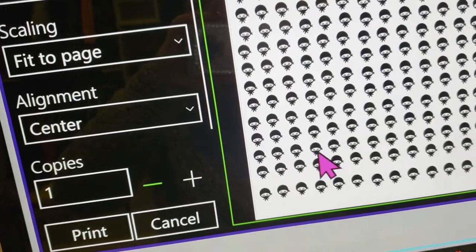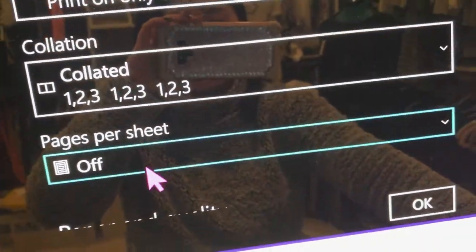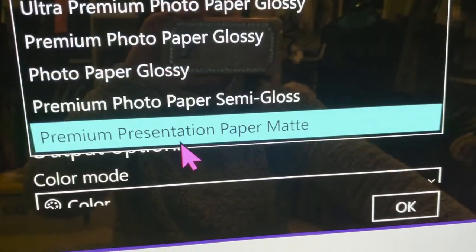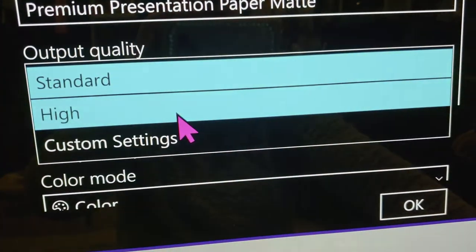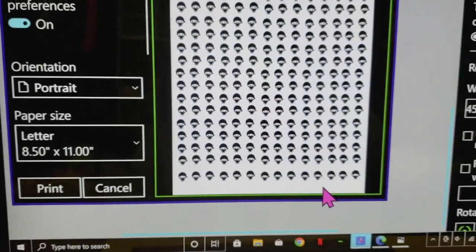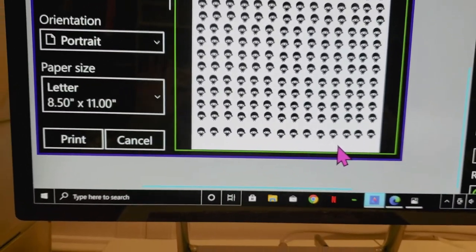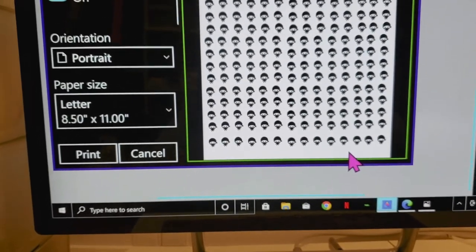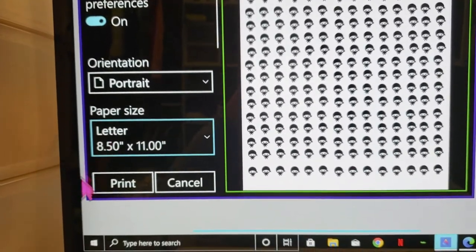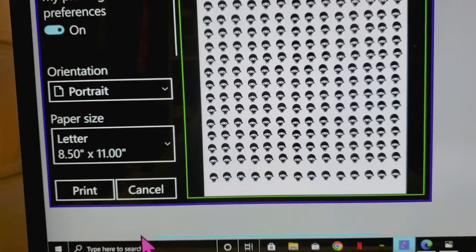I'll go into more options down here, and I print on premium presentation matte — so I'm going to change that. The print quality is set to high, and then I'll press okay. Those are the same settings I usually use for sublimation. However, I recently switched quality from high to standard for sublimation, but I noticed for sticker paper the ink kind of rubs off. So I wanted to add a little extra ink to see if it would actually rub off or not.